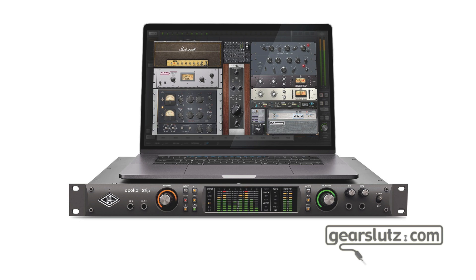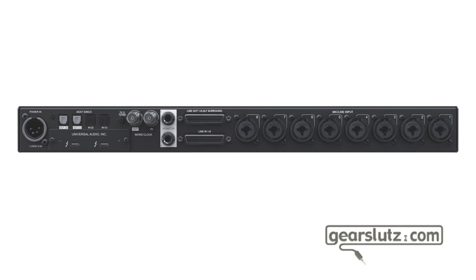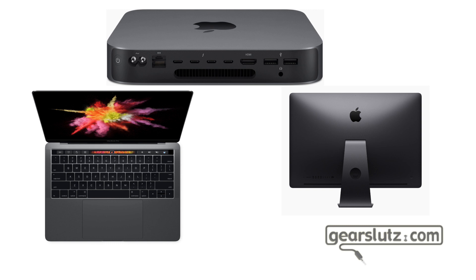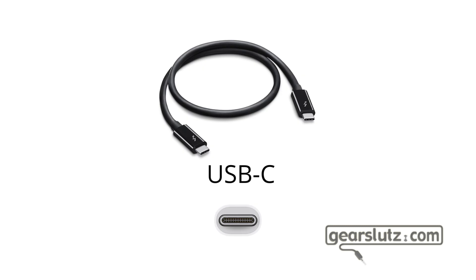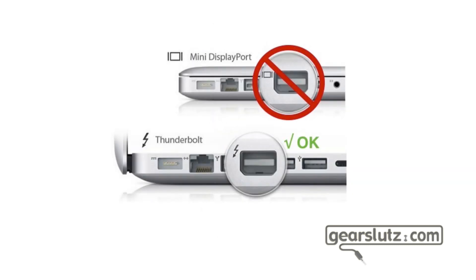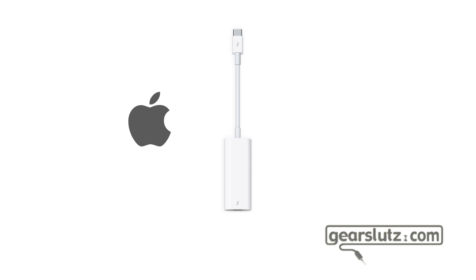Now with the Apollo X8P installed and ready to be powered up, let's talk about computer connections, which can be a bit tricky. Starting with Apple computers: the Apollo X8P and the rest of the Apollo X line are all USB-C interfaces, which means you can use them with the latest Macs — MacBooks, MacBook Pros, Mac Minis, and iMacs — which all have USB-C ports. You can also use them with older Macs that have Thunderbolt, but watch out because the Thunderbolt connector is the same as the DisplayPort connector, though they're not running the same protocol.